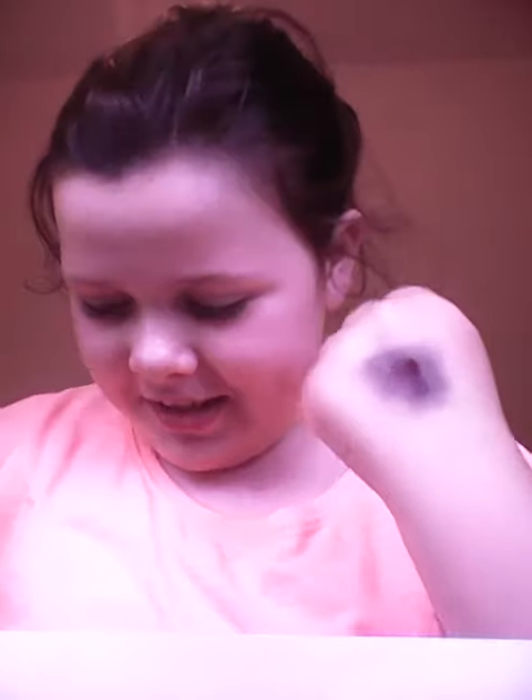Hi guys, today I'm going to be showing you this makeup look. I think it looks pretty legit, pretty real. It might not look real to you, but to do this makeup look, I wiped it off — but it doesn't literally come off. So what you're gonna need is this, and you're gonna need some black eyeshadow.